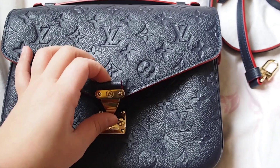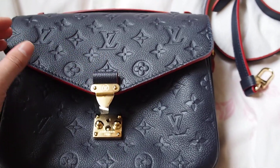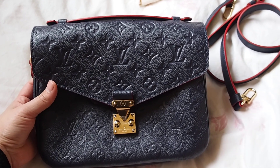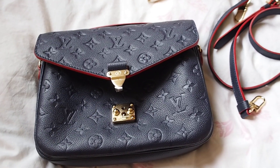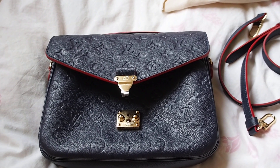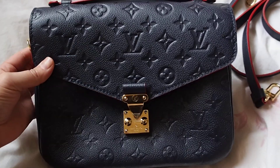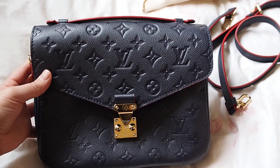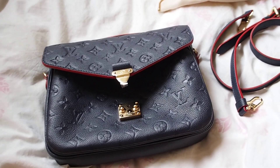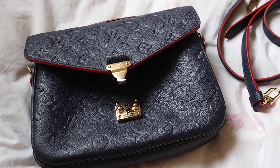I'm going to use the bag today for the first time to celebrate my birthday with my family. Thank you very much. I'm planning on doing a review after a month, after three months, and maybe after a year, just to see how the bag is holding up. Thank you for watching — I'm sorry if it's a bit boring, I'm really new at this, so bye, have a nice day!